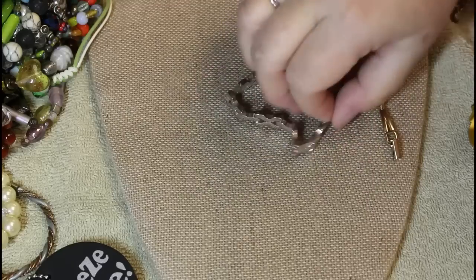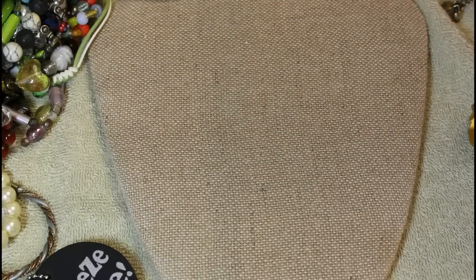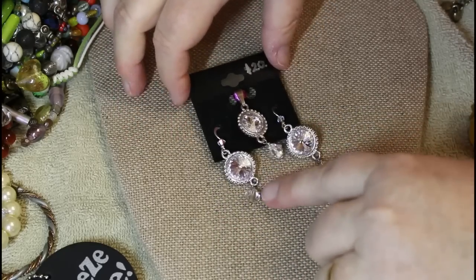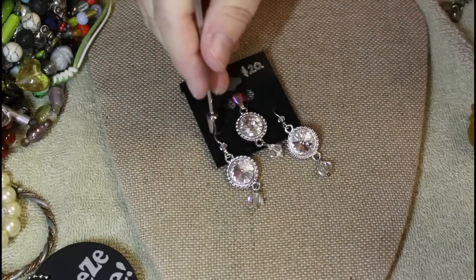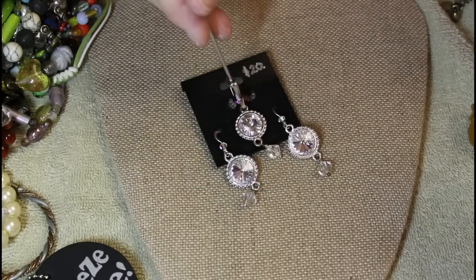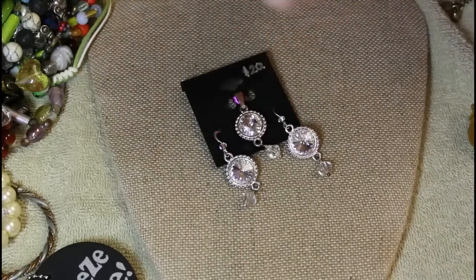I think that's it — do I have anything else? Oh, I have these that were in there. Somebody wanted 20 bucks for these. We will test these for silver.